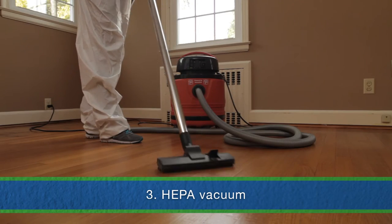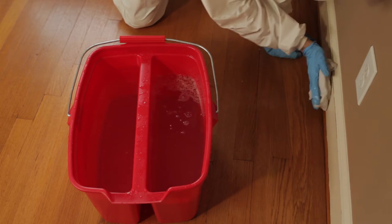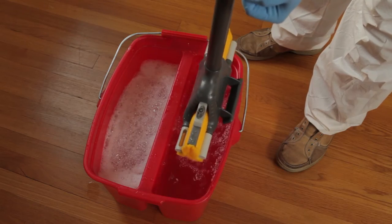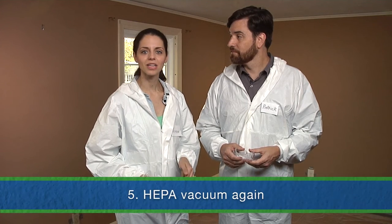We're going to store all bagged materials in a safe, secure location away from our family and neighbors. Then, depending on the amount of dust created, we may use a HEPA vacuum — it's important to vacuum slowly and carefully to clean up any remaining dust. Next, we'll wash walls, floors, and other hard surfaces in the work area, washing from the top down and scrubbing hard. We'll need two buckets — one with water and detergent and another with clean rinse water — and we'll rinse well and change the rinse water often. When we finish washing, we'll put all dirty rags and mop heads in a heavy duty plastic bag sealed with duct tape. We may need to double bag the waste to keep the bags from breaking. Finally, we'll clean thoroughly with the HEPA vacuum one more time.